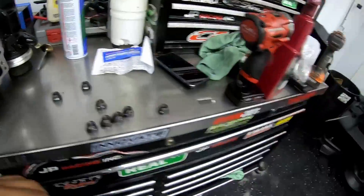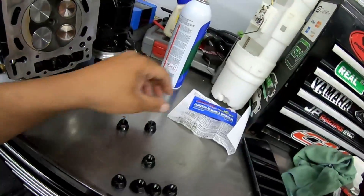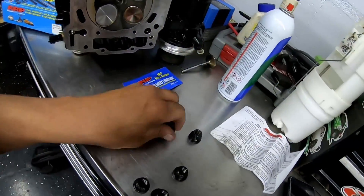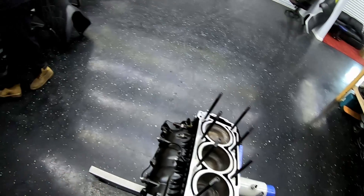I got the ARP head studs all down in — they all have to be hand tight, so they're all in there now. Next thing we're gonna do is get some lubricant on the threads, get these nuts in, and torque these things down to 100 foot-pounds — with the head on it, obviously.